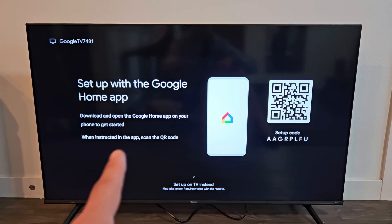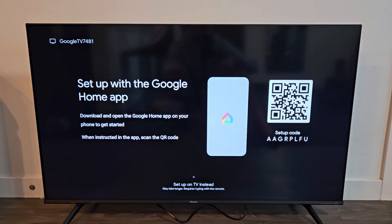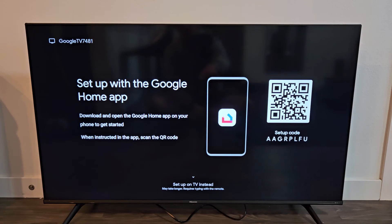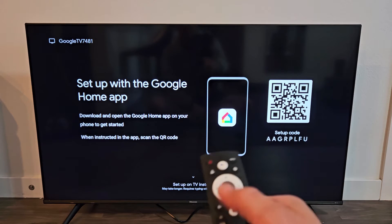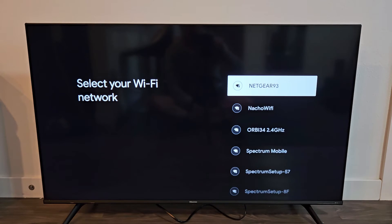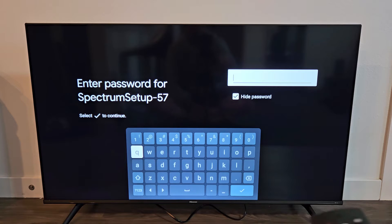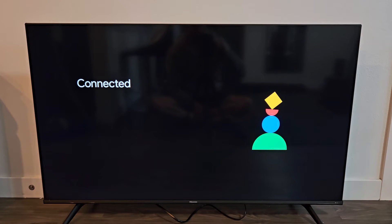Now on here it says set up with Google Home app — download and open the Google Home app on your phone to get started. When instructed in the app, scan the QR code. You can go that route, or if you look on the bottom down here, it says set up on TV instead, which may take longer and requires typing with the remote. I'm going to go down here and do it this way. I'm going to connect to my home Wi-Fi network and input my Wi-Fi password. Then go down to the check mark and OK that on the remote.